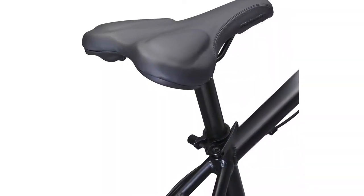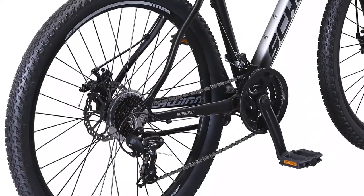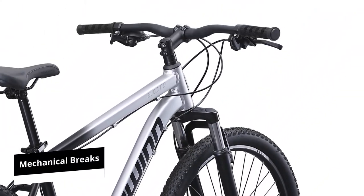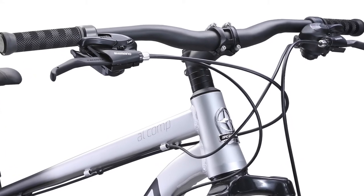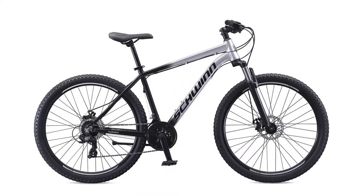The bike also has 21-speed trigger shifters, which makes it easy to change speed and adapt to different terrain. You also get more control with the mechanical brakes that allow you to stop in any condition and are easier to inspect. Of all the Schwinn bikes on the list, the AL Comp is the most affordable bike option if you're on a tight budget.